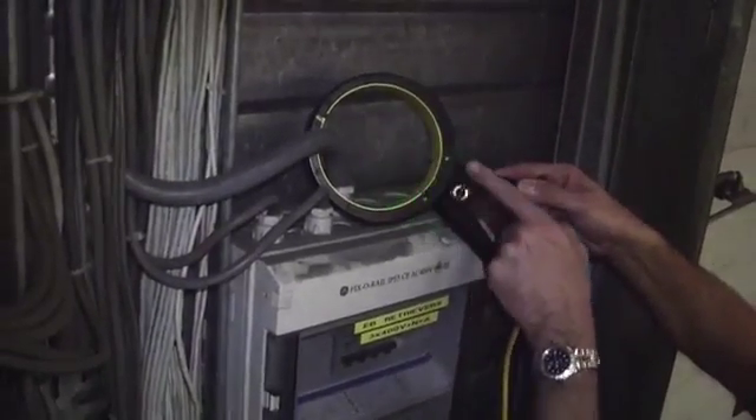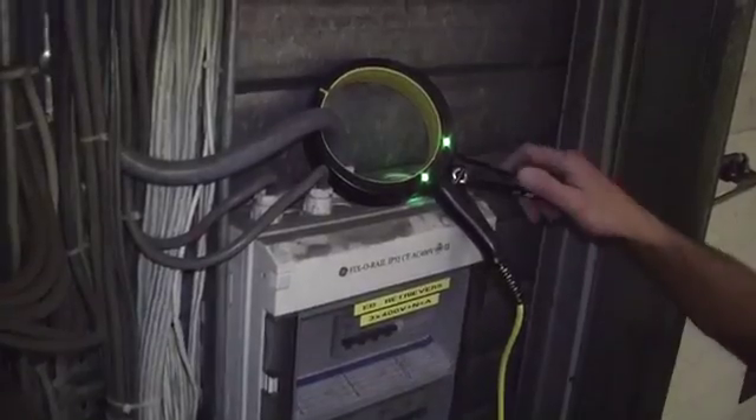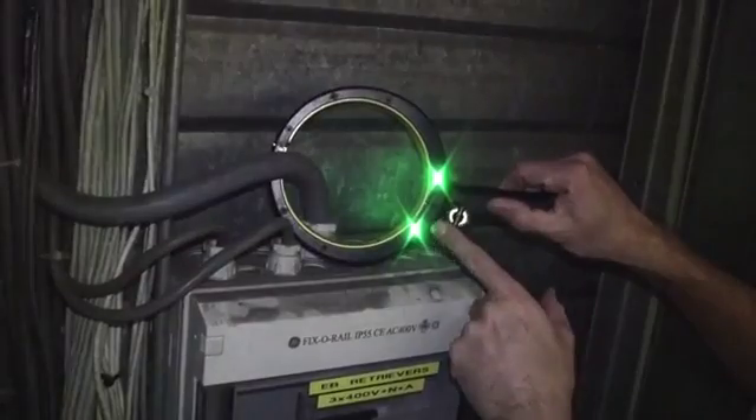On the clamp there are two green lights: one shows that the clamp is closed and that there's a circuit made within the clamp, and the second light shows that there's power to the clamp and it's getting a signal through it.